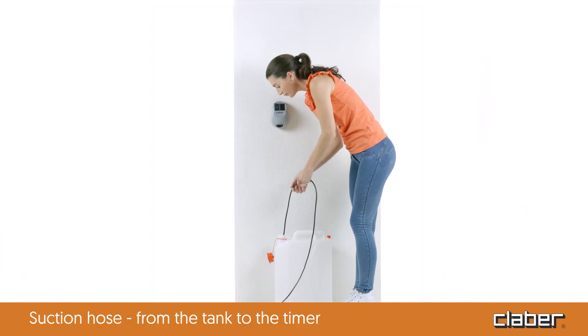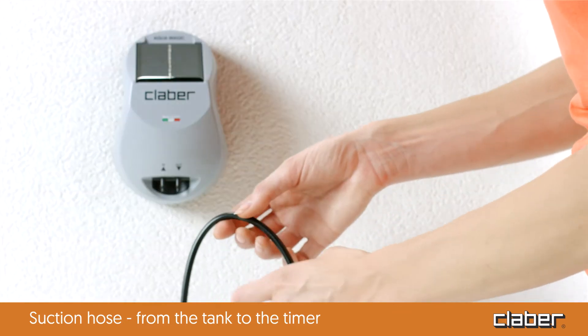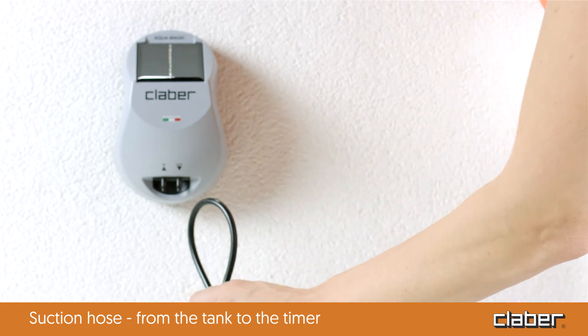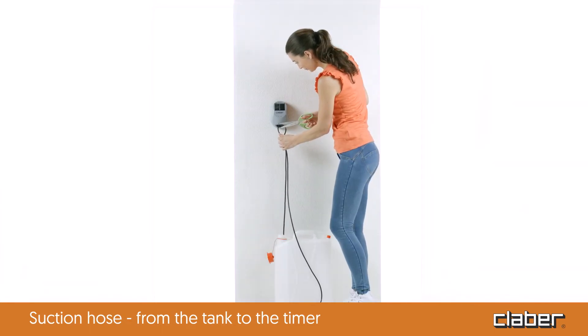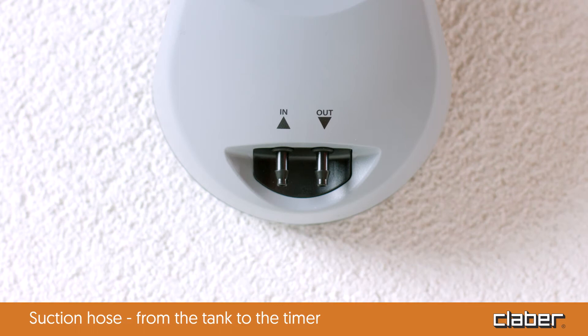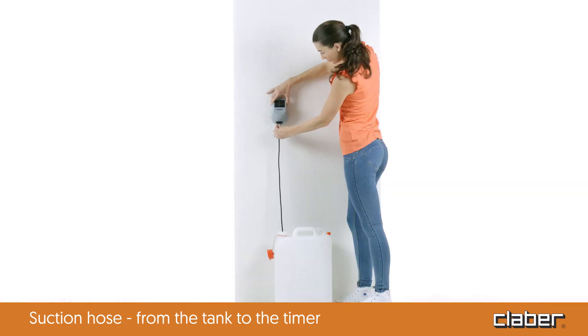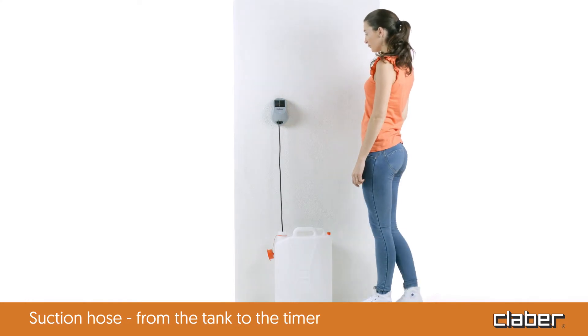For the system to operate properly, the filter should reach the bottom of the container. Then lay out the hose to reach the timer. Cut it and connect the end to the IN input on the Aquamagic timer. The hose is now correctly connected and ready to use.